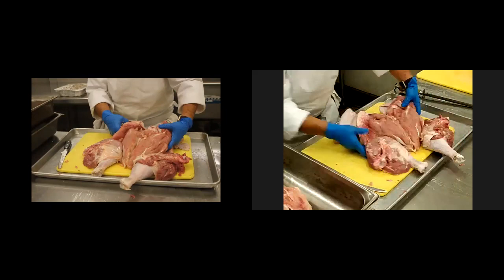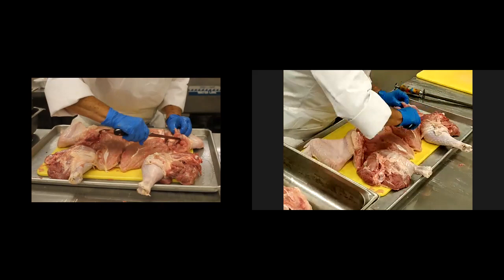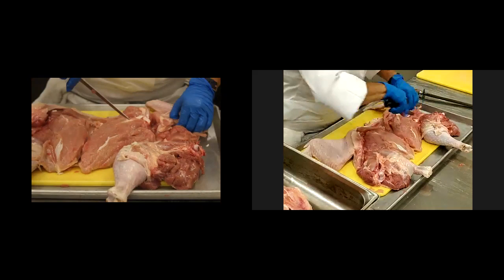Now if you can see, I have wingtip, wings, and legs. We're going to take our wingtip first and I'm just going to open up a pocket against the first joint, just to remove and to leave as much meat as possible to help in the stuffing and folding.